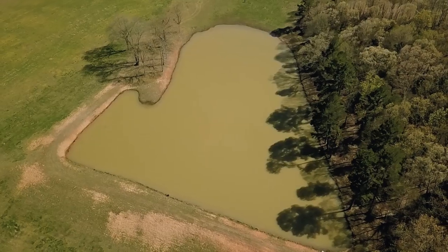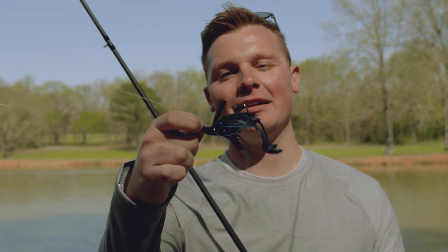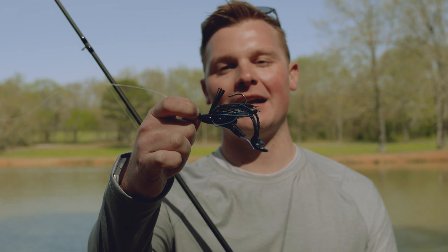When you're fishing a pond that's kind of chocolate milk colored, you'll want to hit the shallows all day. On this muddy pond, we're going to be mainly throwing this jig right here. This is my confidence bait, and I know we're going to catch him.